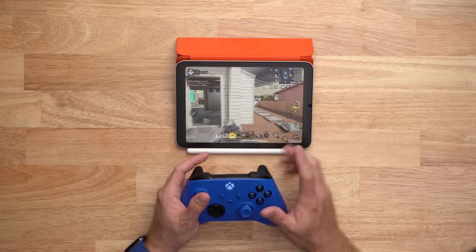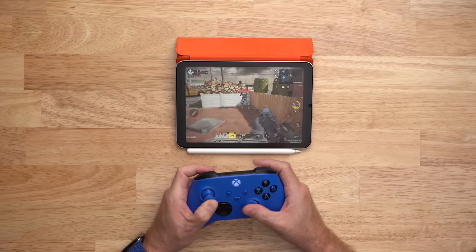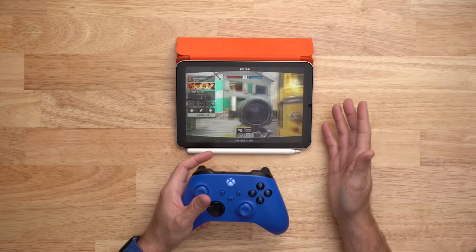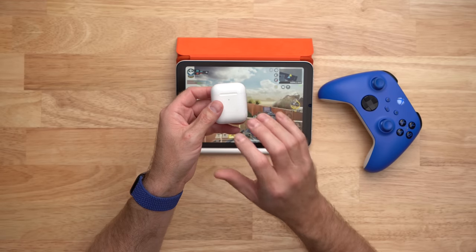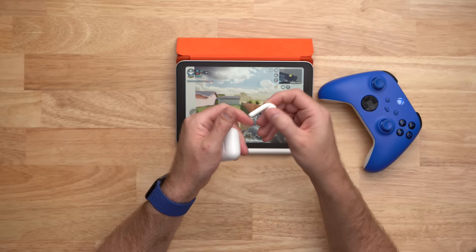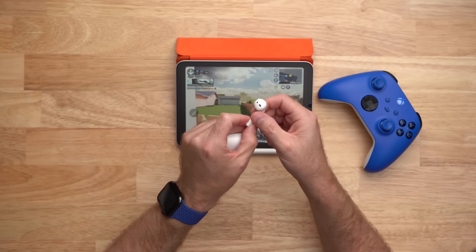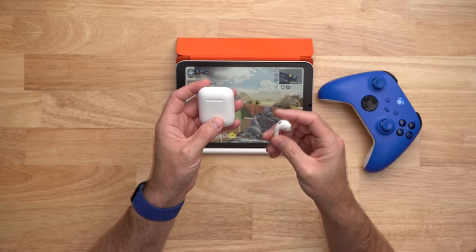Maybe gaming is your thing. Ever since I discovered Call of Duty Mobile on iPad, I can't get enough of it. It's so easy to pick up a controller and play from anywhere. I love that it has controller support so it feels like you're playing on a console, but you can literally take this anywhere — out on the patio, to a coffee shop, or in a hotel room. There are MFI controllers on the market, as well as Xbox or PlayStation 5 controllers. I like this blue Xbox controller. And if you do play games, you probably want some headphones — I have my second generation AirPods, which are with me all the time. They are the perfect iPad accessory and I just can't live without them.